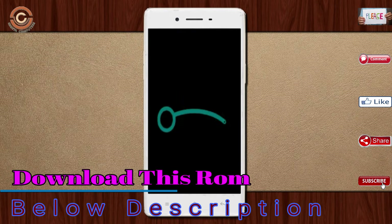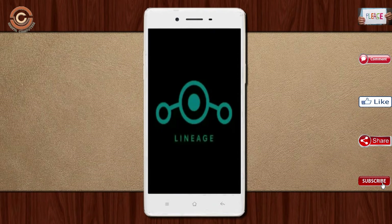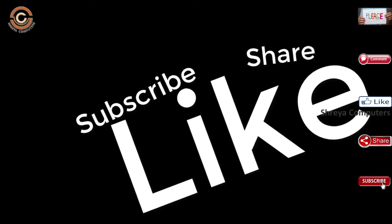Friends, it will take 2 to 3 minutes to reboot your device successfully. Let us ensure all features are available in Oreo 8.1. If you like this video, don't forget to like and share it. Don't forget to subscribe to the channel and hit the bell icon.